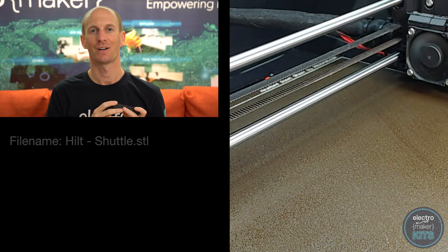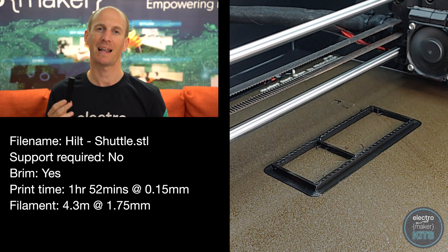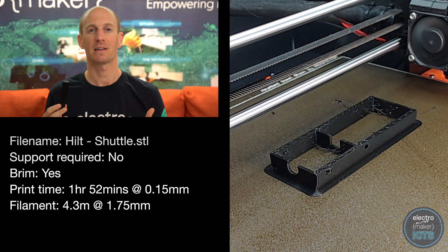The next part holds the battery case in position inside the handle and provides us with a mounting point for the rotary switch. I've printed mine in black PLA as it can be partially seen in the completed model. With both of these parts printed we can start to work on the electronics.